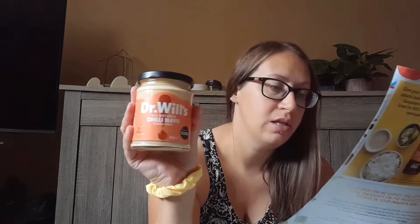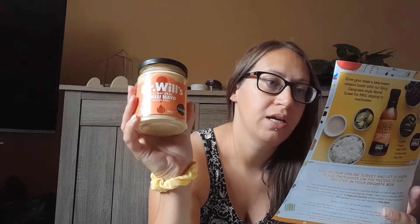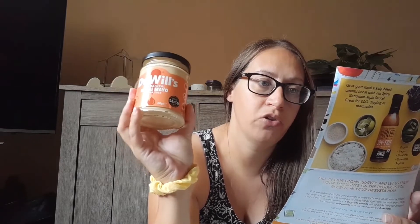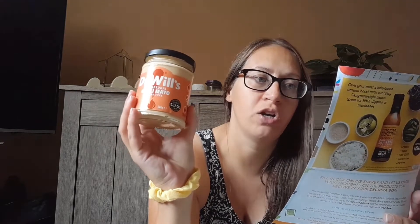Then we've got Dr. Will's All Natural Chili Mayo, and it's sugar free. You can also get Classic Mayo. It says they're sugar free and packed full of quality ingredients, and both bottles provide a truly natural dollop of flavor. These are also free range egg and dairy free. It's three pounds — more of a good try.